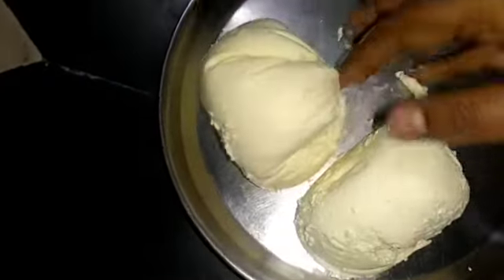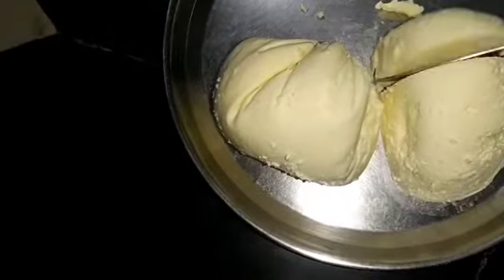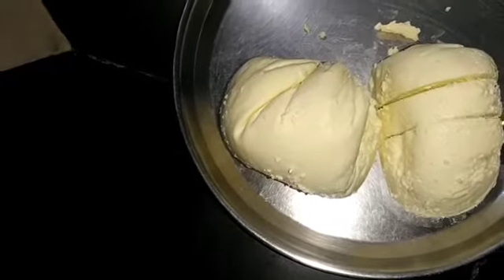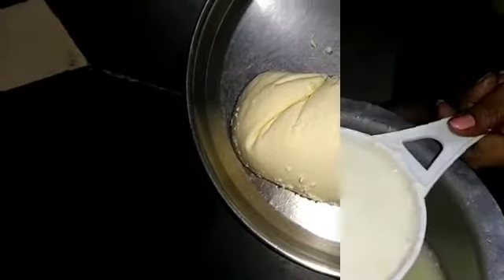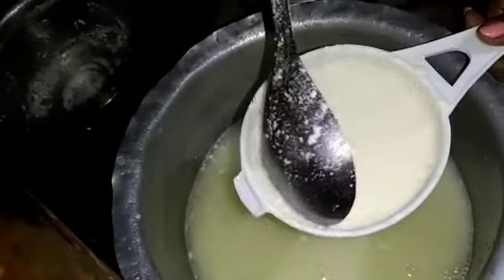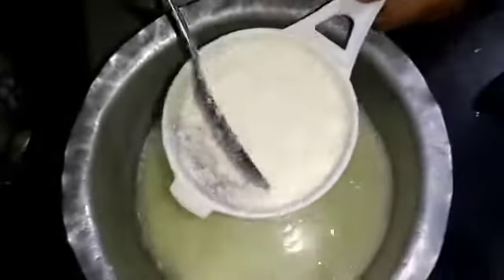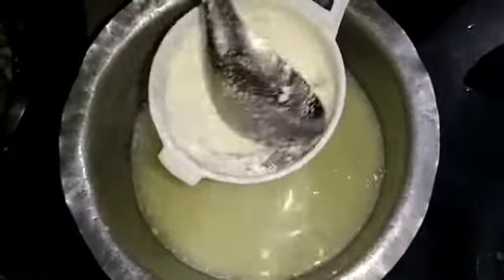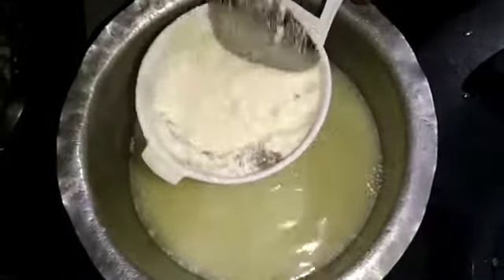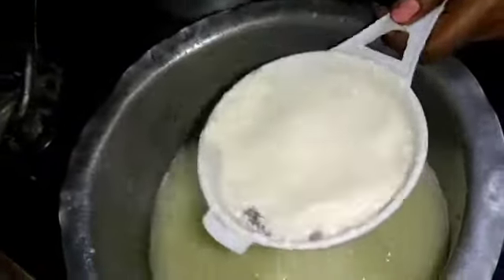Friends, we will put 1L of milk as well. I am making paneer. I will cook it a little bit and put a sauce on top.